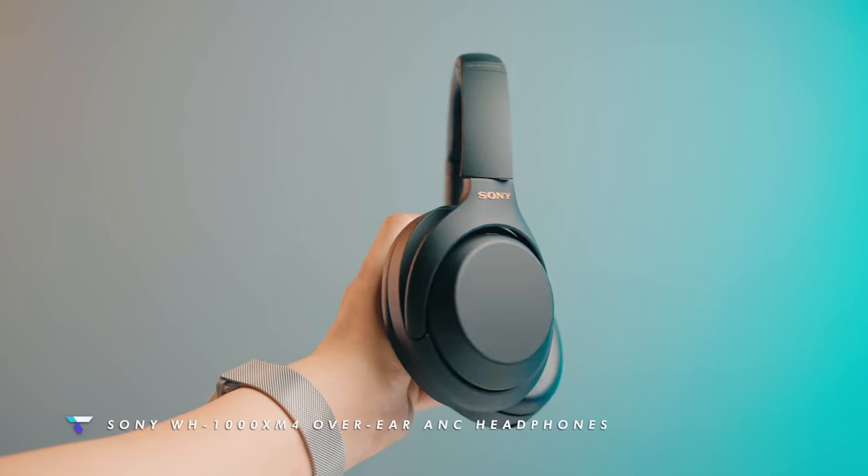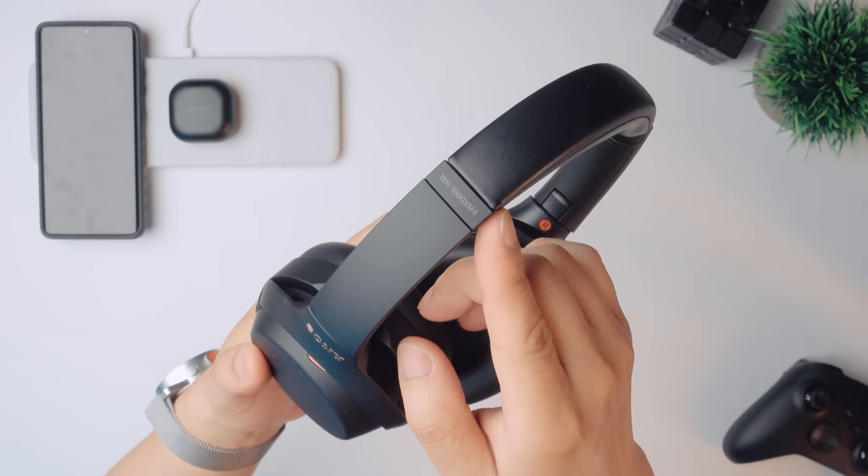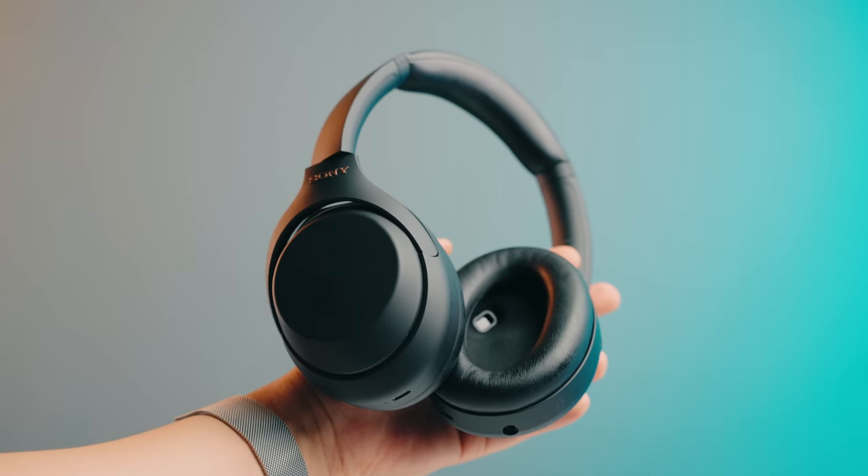Unfortunately, Samsung doesn't offer a robust over-ear headphone option, so we have to go with the ever-popular Sony WH-1000XM4. These are among the best in terms of noise cancellation, and the sound quality is pretty decent for a Bluetooth headphone with all that tech built in. They also look pretty great.